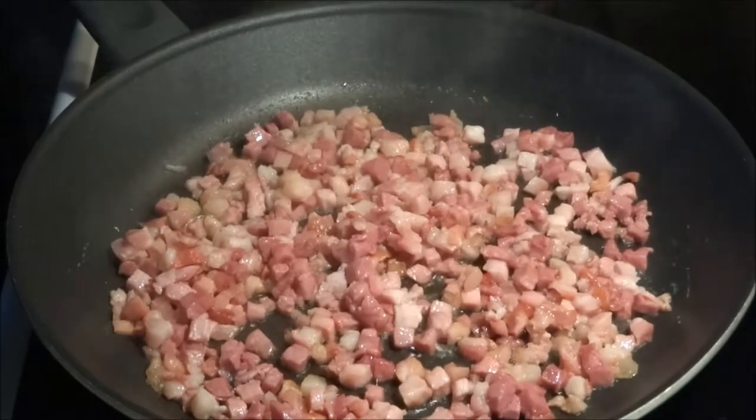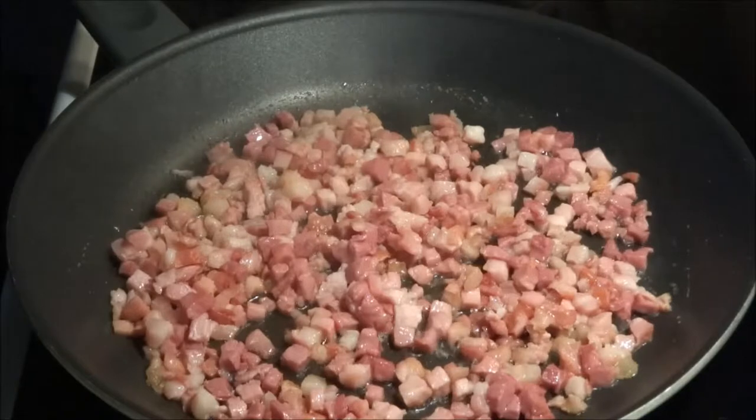So let's start out by frying off the bacon. We've chopped our bacon up in small bits and we're going to just fry it so that it gets golden and crispy.